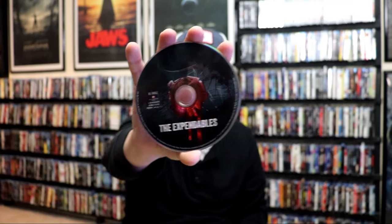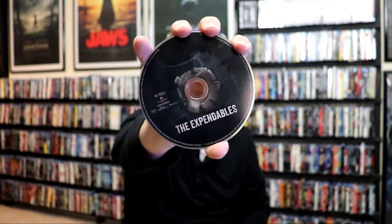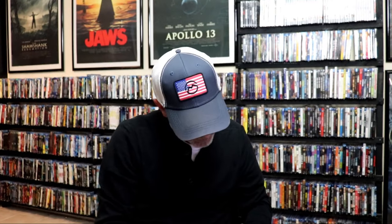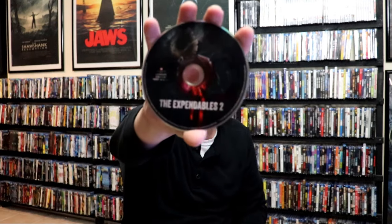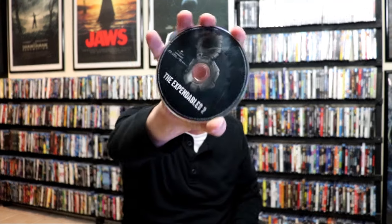We do have stacked discs — a Blu-ray disc and a 4K disc. So there's the Expendables 4K and then here's the Blu-ray. Different artwork on each, but consistent artwork across all of them — same art, just a different disc for each. Expendables 2: 4K and the Blu-ray. That was on the left side tray.